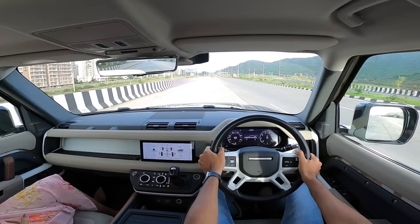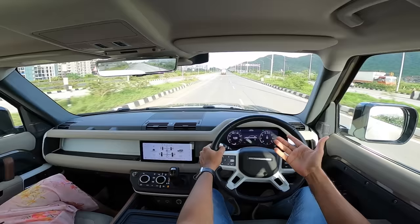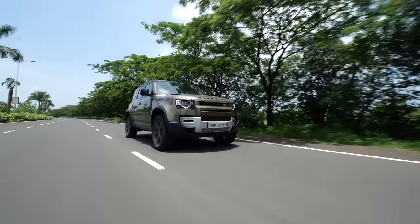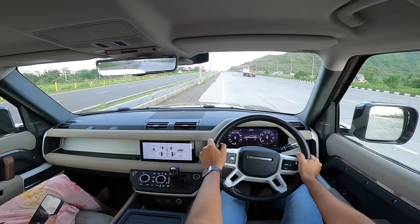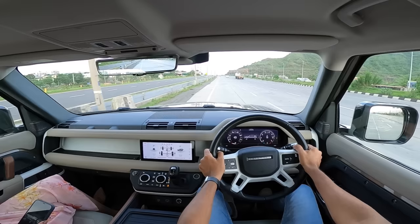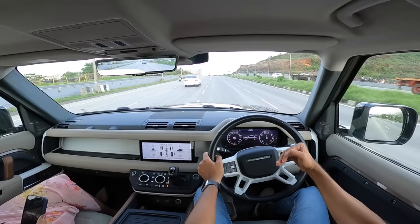Let's turn off traction control and do a launch. Left foot on the brake, right foot on the accelerator — and even with traction control off, it doesn't really spin the wheels. There's so much grip with those wide tires — nothing happens, just pure performance.